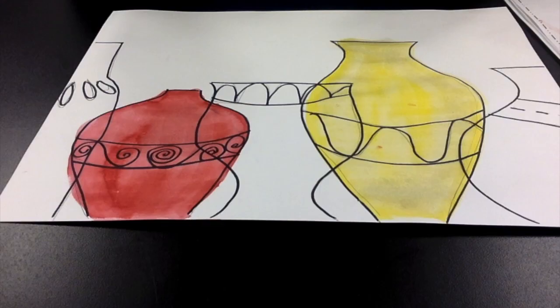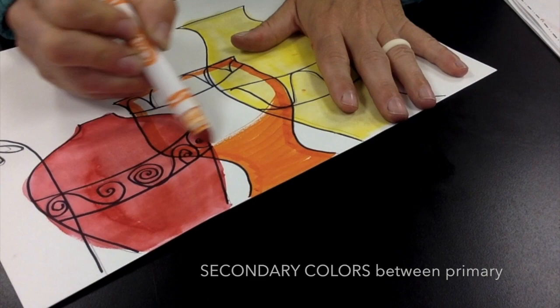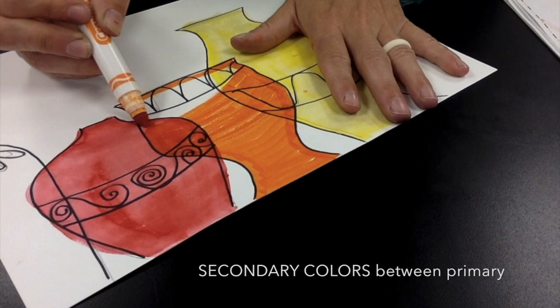Now let's take a moment and let that dry. When you get your project back, I'm going to be starting with my secondary colors — colors that are mixed. So red plus yellow made orange, and I'm going to color a secondary color between my primary colors, using the thick side of my marker to color that vase in.